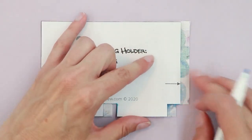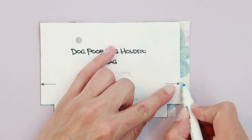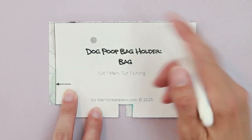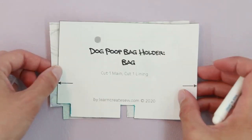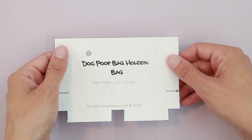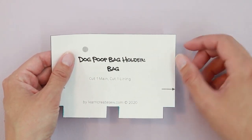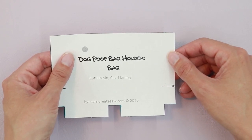Along the side edge, I'm going to make a mark at the same height as the arrow, and I'm going to do the same on the other side, and repeat this for the other bag piece. On the bag pattern piece, you'll notice there is a gray dot. If you're going to make the loop handle, that dot is an indicator for where to put your snap or closure.